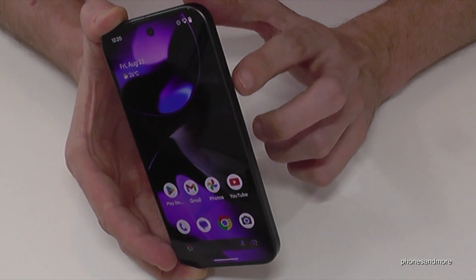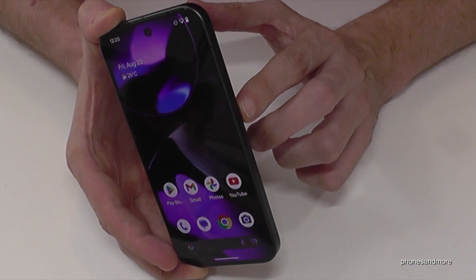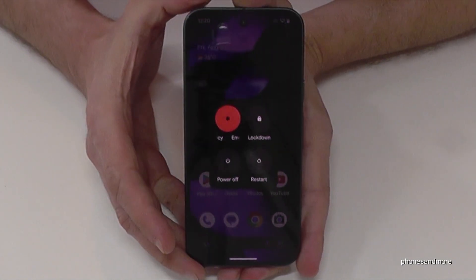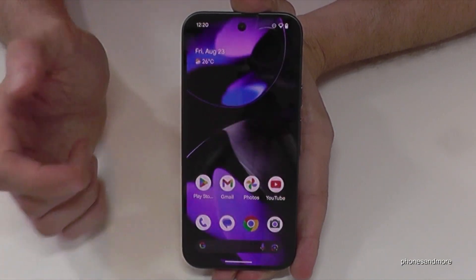For that, you will need to press the power button and the volume up button together at the same time. Press both buttons briefly together and you get the power off menu. Just confirm the power off and the phone will turn off.